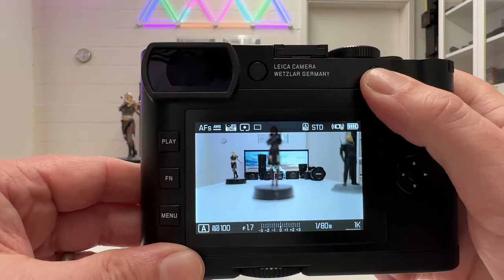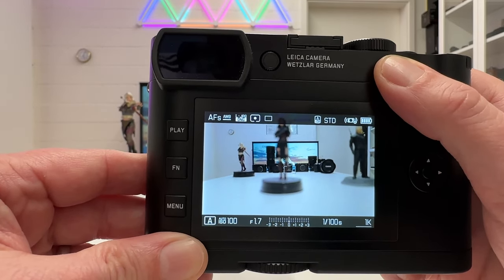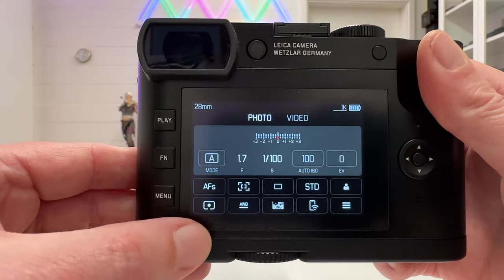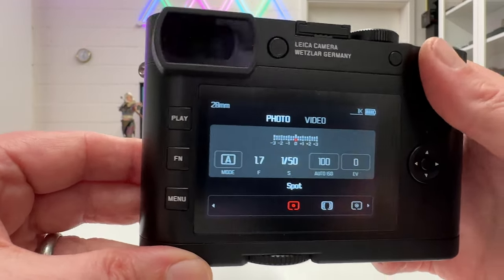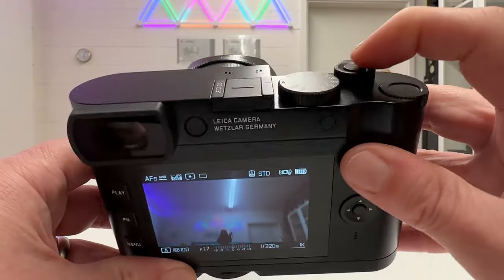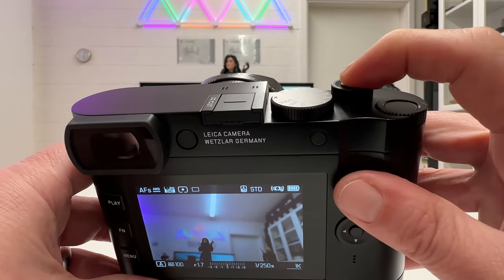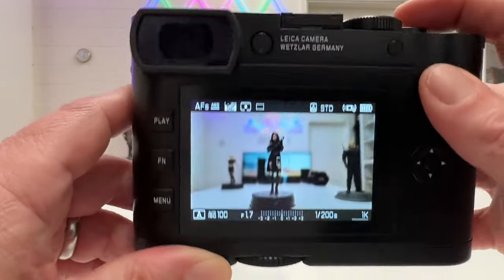That button can now be configured as a back button focus button, a back button metering button, or a button combining both focusing and metering in one push. To illustrate this, I've set metering to spot, so you can clearly see the effect when I change the direction the camera is pointing. The standard setup is that half-pressing the shutter button triggers both light metering and focusing simultaneously.